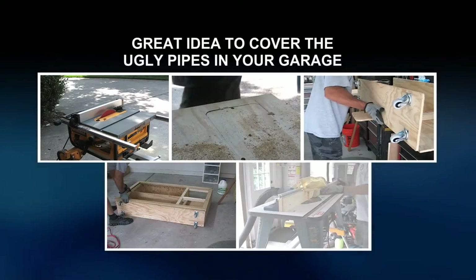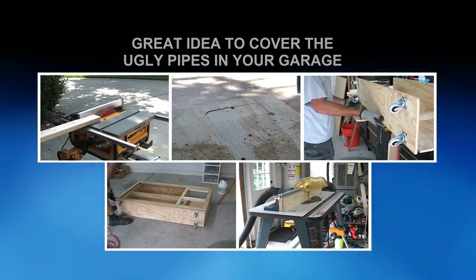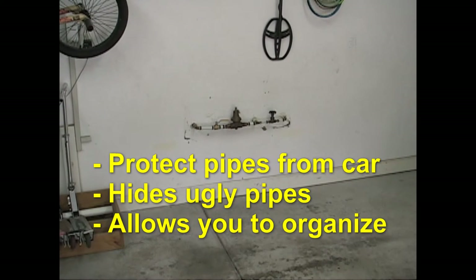The other day I drove past my neighbor's house and saw that they had torn down their deck and neatly stacked all the old wood out on the street. Seeing that, a quick do-it-yourself project came to mind. I had been wanting to build a small shelf in the garage that would hide and protect the pipes from my car as I pulled into the garage.